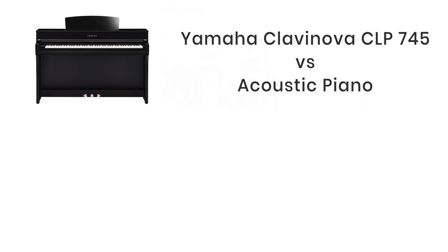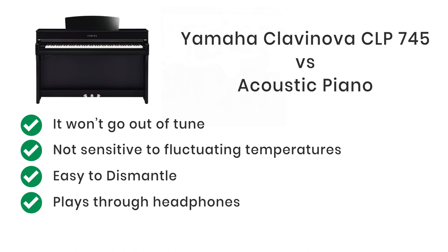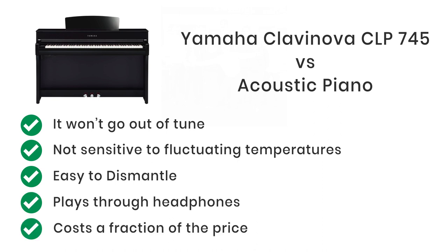The 745 is a fantastic digital piano with many features and a great alternative to an acoustic piano. It won't go out of tune, won't be affected by central heating or underfloor heating, can be placed in a conservatory where temperatures fluctuate, can be dismantled and taken upstairs easily, can play through headphones, and costs a fraction of the price of a new acoustic piano.